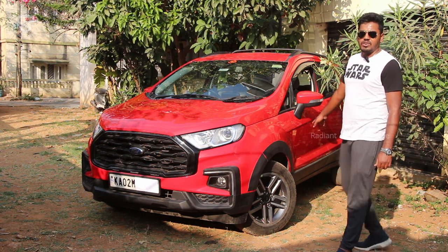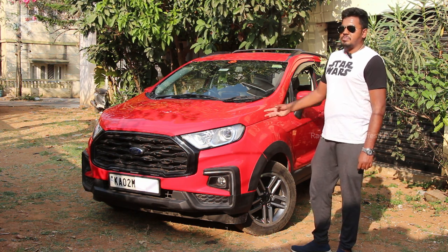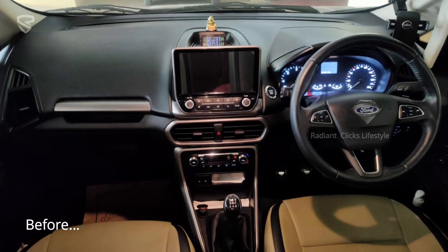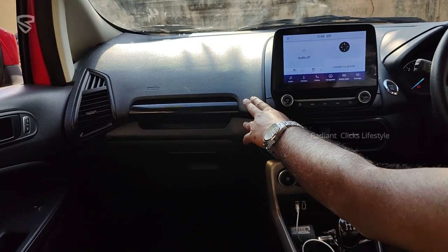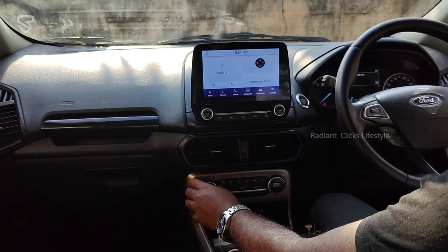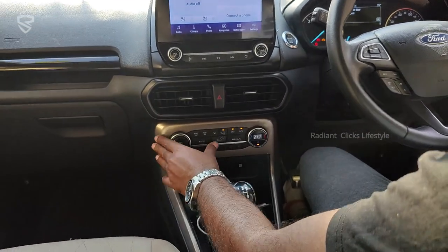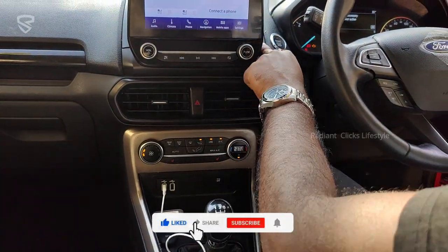The interior is where the major changes have taken place. This car originally came with a Fly Audio system, and we've gone all out changing it to Sync 3, while also retrofitting cruise control, TPMS, and more. The owner has changed all the door cards and dashboard to a complete black setup — previously it was a black-beige interior. The seats are in progress to be changed to ventilated ones. The AC cluster is similar to mine, and a custom panel has been made for it using the stock TC panel.